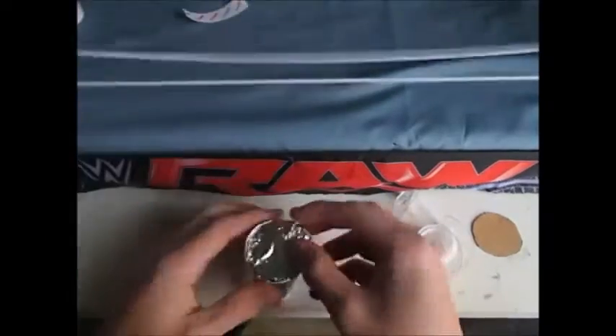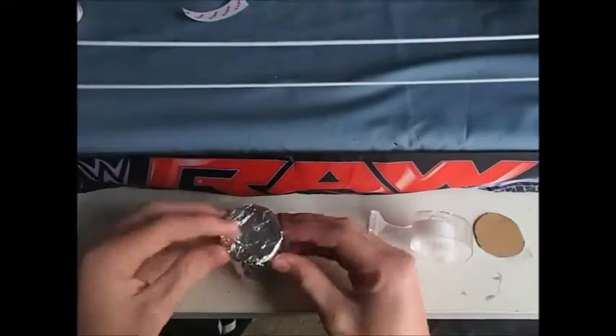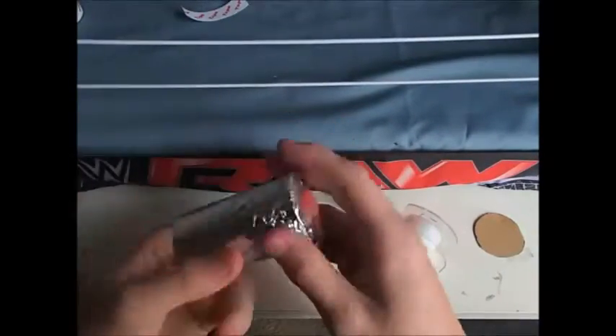Put the foil on the circle, then put it on your trash can and make sure it fits. If it doesn't, well you're screwed, but it should because you traced around it. Just stick it on and there you go.